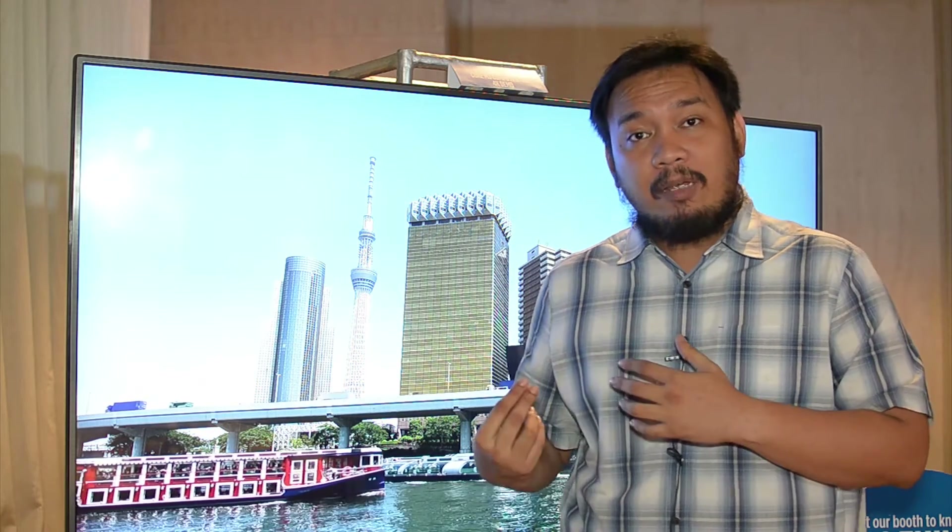We've actually asked Intel to lend us review units for the new Compute Stick models, and as soon as we get them, we'll feature them on the website and we'll review the crap out of them.